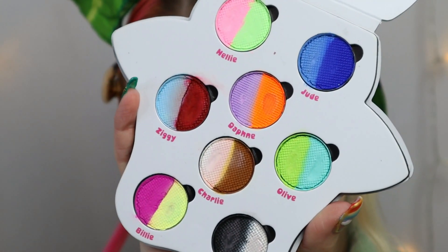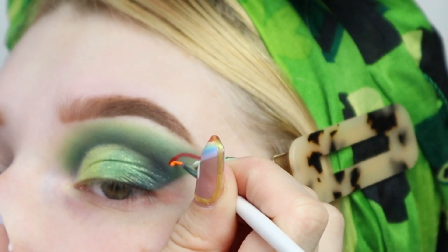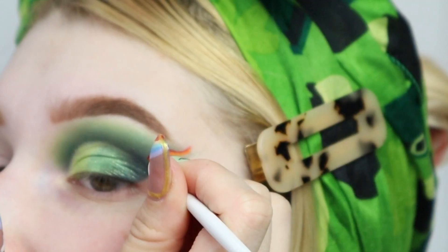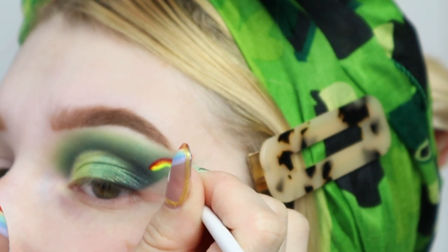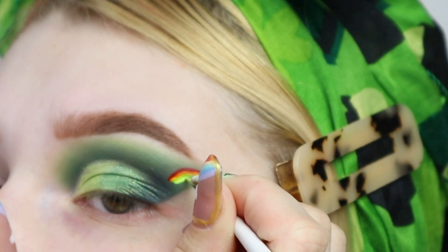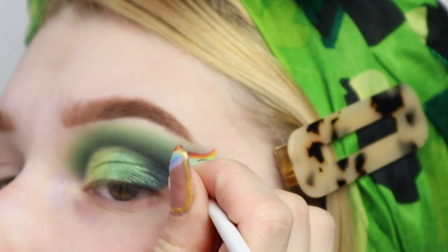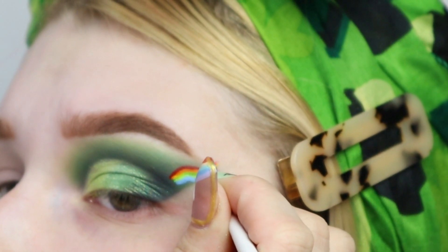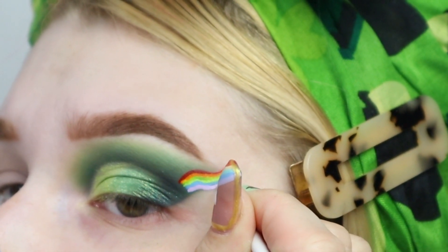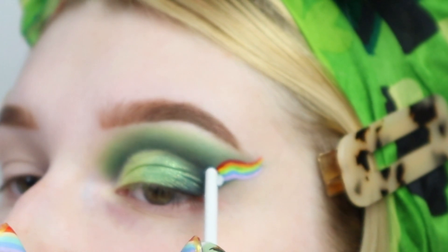Now we're going to be taking some Glisten liners and creating a rainbow — and you can't forget yellow. Then using the other end of my liner brush to create a little cloud effect.